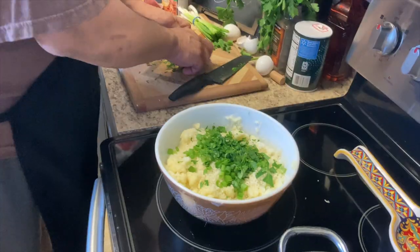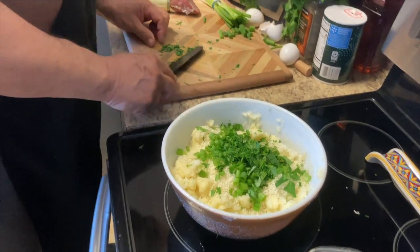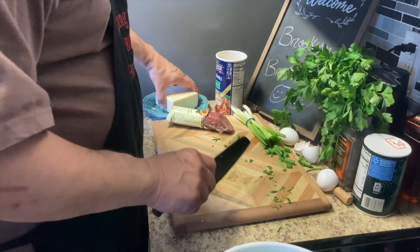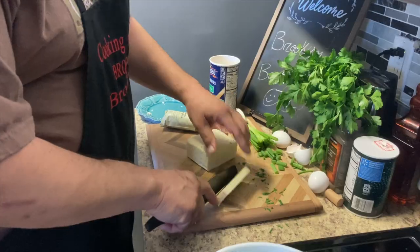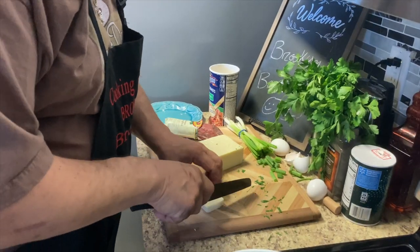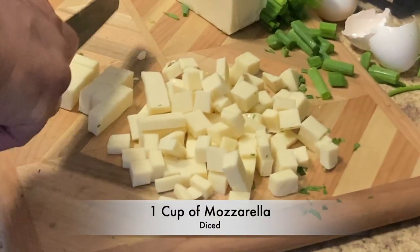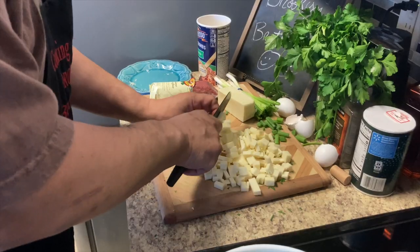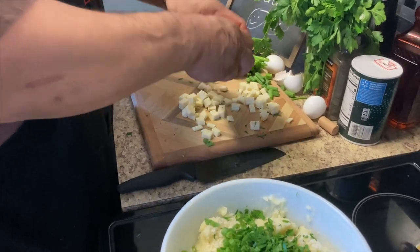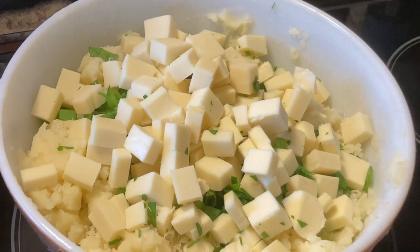I'm going to put some fresh Italian parsley. And now we're going to start cutting our cheese — whole milk mozzarella. You want to dice it up a little bit. You don't want two bigger pieces in there. Small dice. We got about a cup of diced mozzarella. We're going to go ahead and add that in. Oh, this is going to be so good.